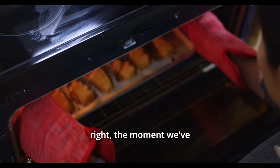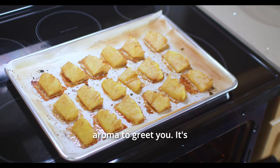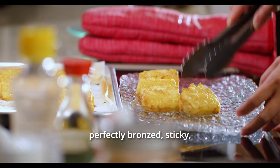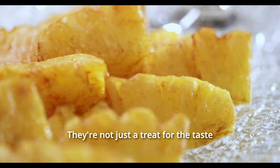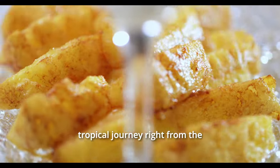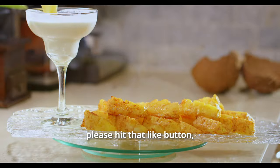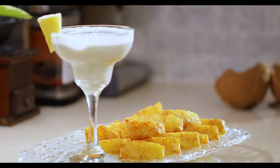The moment we've been waiting for has arrived — get ready for that sweet, caramelized aroma to greet you. It's like a little preview of the tropical deliciousness we're about to enjoy. Each pineapple chunk perfectly bronzed, sticky, and glistening with that spiced glaze. They're not just a treat for the taste buds, but for the eyes too. Thanks for joining me in this delightful tropical journey, right from the comfort of our homes. If you've enjoyed making these recipes with me, please hit that like button, share this video with your friends, and don't forget to subscribe for more fun and flavorful adventures.